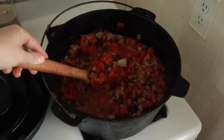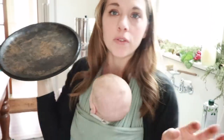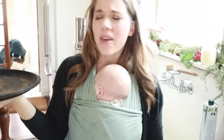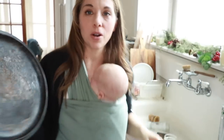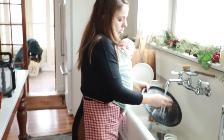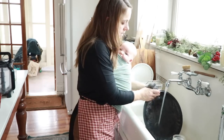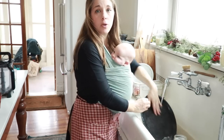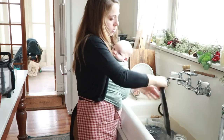I took my cast iron Dutch oven out of the cabinet to make some chili and it has rusted. This is what happens with cast iron that doesn't stay on the stove if you're not super diligent about getting it dry. With a lid, you should stick it on the heat to dry it, but I did not do that clearly. So I'm going to clean this really, really well, put it on the heat, and add some coconut oil. My favorite cast iron tool is a stainless scrubber — just scrub, scrub, scrub to get all that rust off.